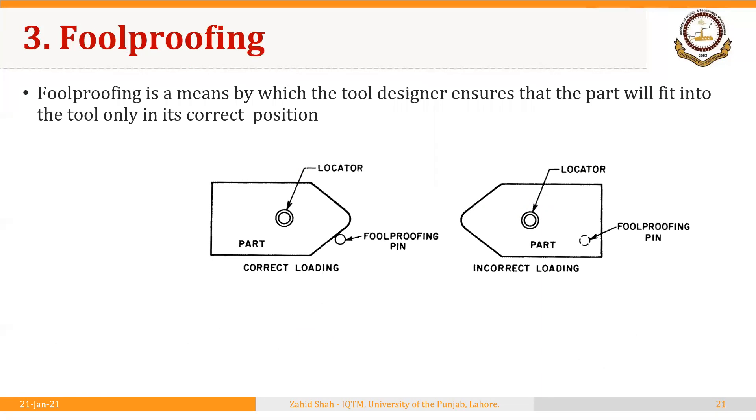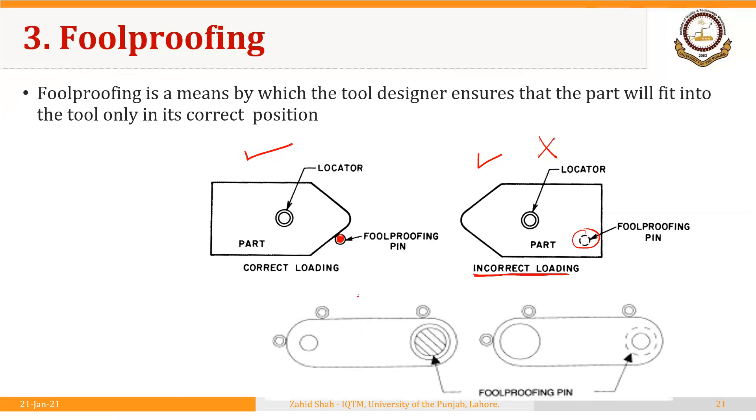The third principle is foolproofing. It is a means by which the tool ensures that the part will fit into the tool only in its correct position. For example, a foolproofing pin ensures the workpiece cannot be placed in the wrong orientation. If a worker mistakenly positions the workpiece incorrectly, the pin will interfere, signaling the error. Similarly, for a part with a smaller hole and a larger hole, if it is positioned in the opposite direction, the larger foolproofing pin will interfere, indicating the workpiece is in the wrong orientation.